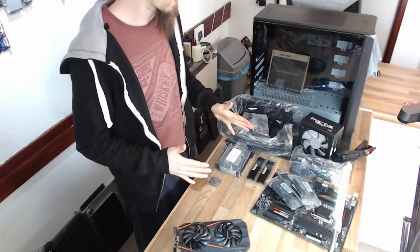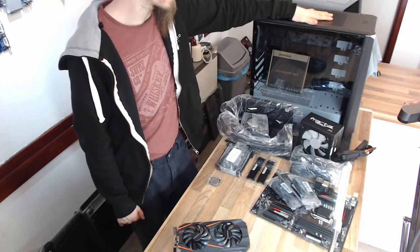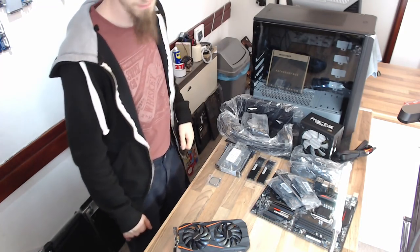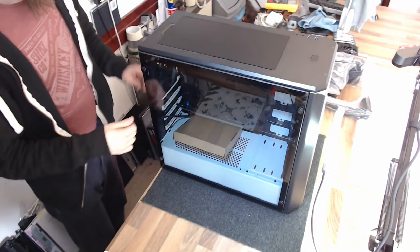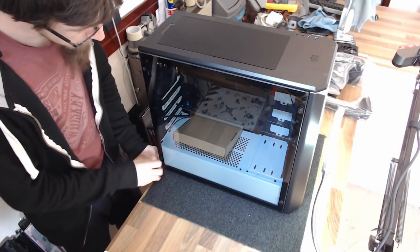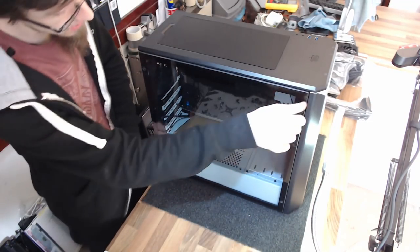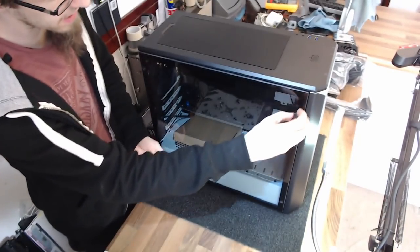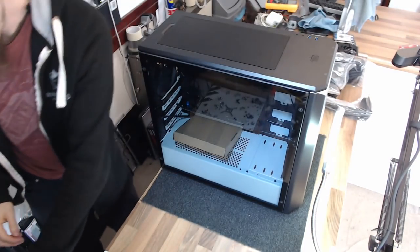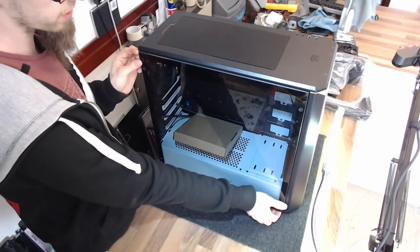So we're ready to actually get to the building. The first thing we want to do is prep the case. I'm going to start by removing both side panels and taking out any bits that came with the case. We've got a box of accessories in there — I'll take that out and look for any other packaging, get it nice and clear and open so it's ready to build in.